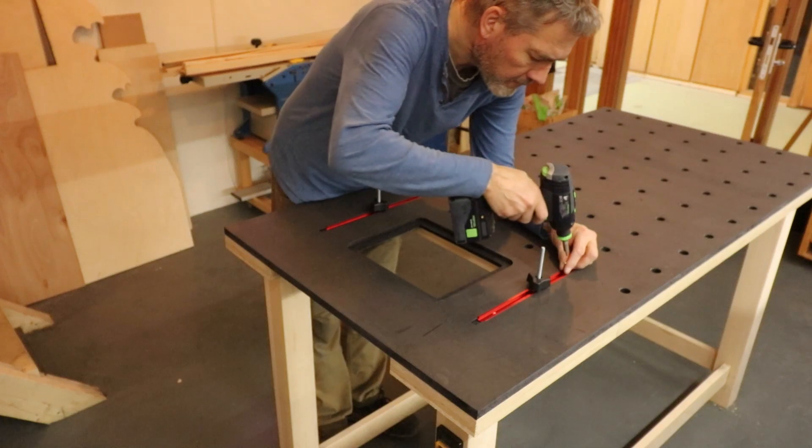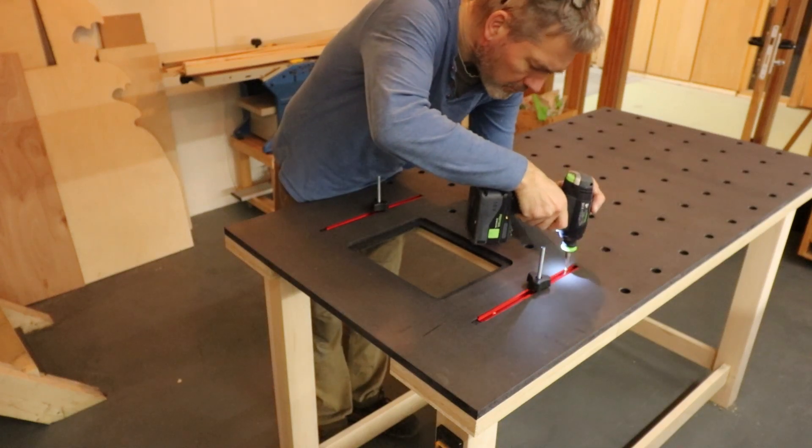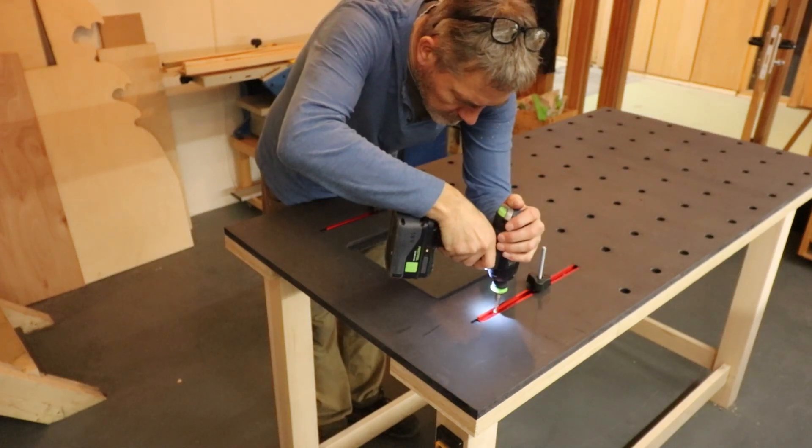Then it was time to mount the guide rails and the router lift, and of course test it to see if it still works.